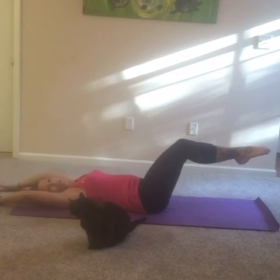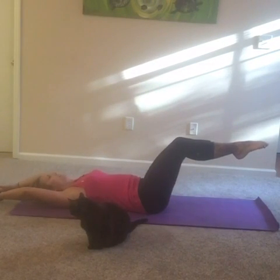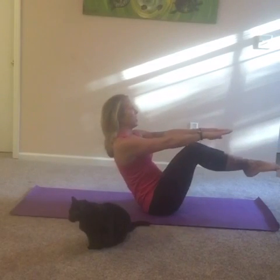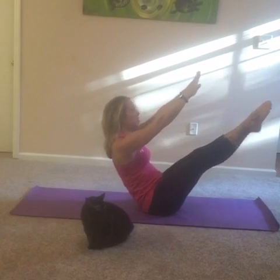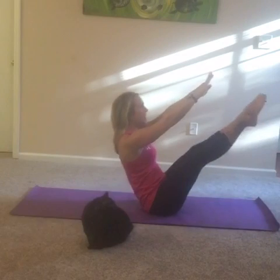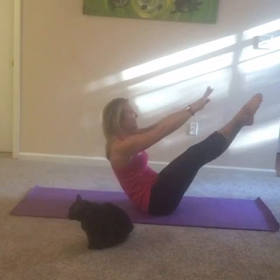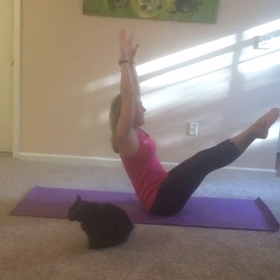That moment right there is where the strength is built. One last time — inhale, exhale, reach. And for all you who have lasted with me, here's your advanced movement. If you can get to this, then you can work on going down and up, down and up, and lower down.